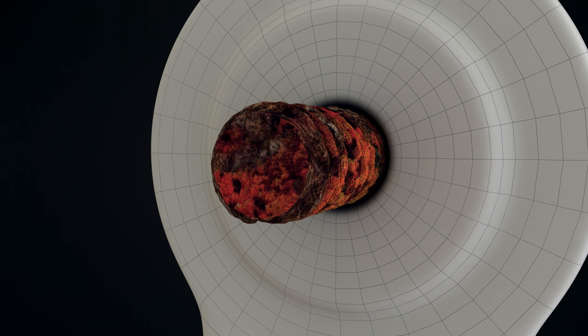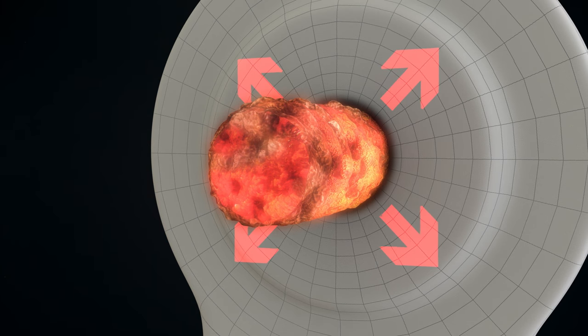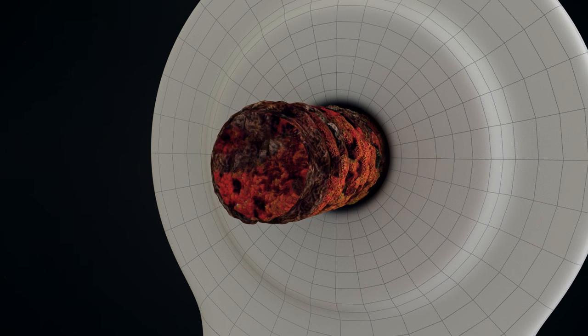Applying heat will cause thermal expansion, but the rusty bolt has no room to expand. This is called constrained expansion, which puts stress and strain onto the bolt. With rust being brittle and flaky, it will break first.